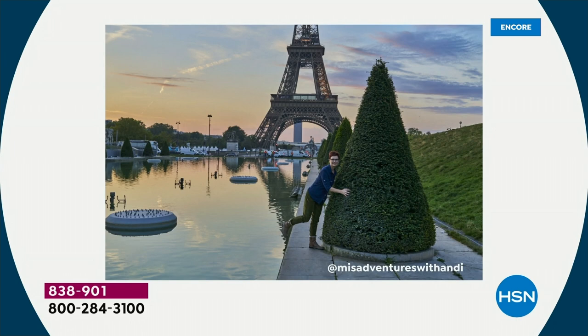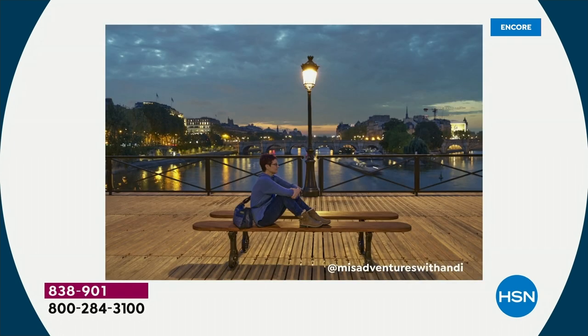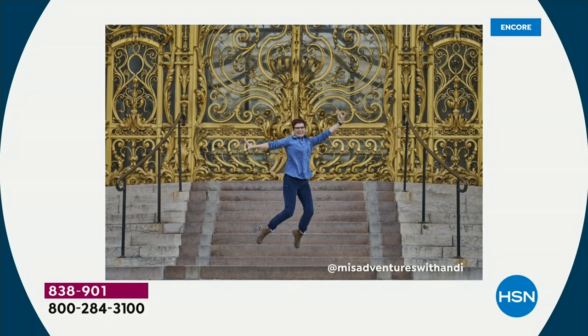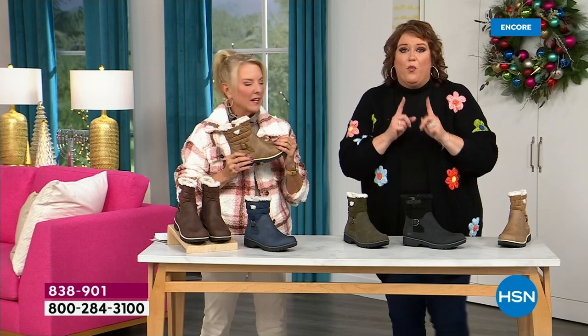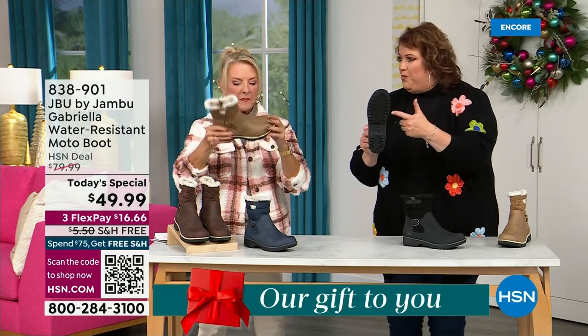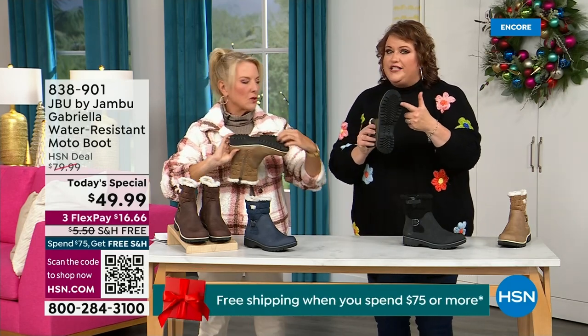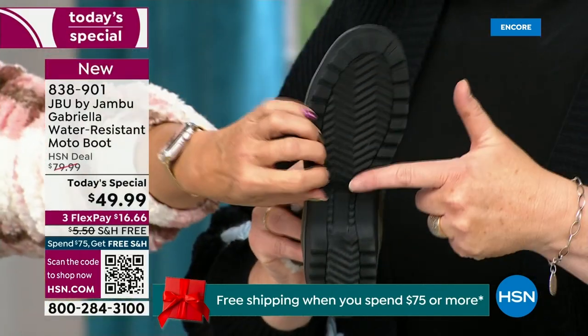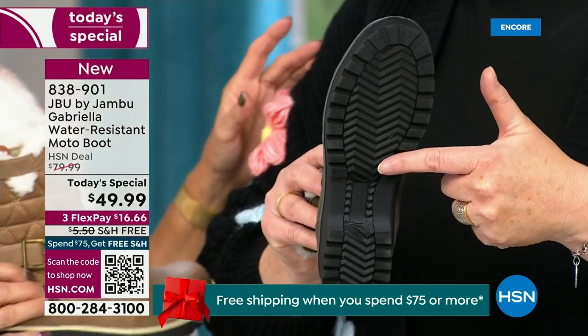I'd like to introduce Andy Fisher. She's not only a Jambu fan but a travel blogger, and she's wearing the Gabriella with no snow in sight, no cold temperatures. Why? She's traveling, she's on the go, she wants to be comfortable. And what she pointed out is the all-terra traction — you can see how great the traction is without the weight.